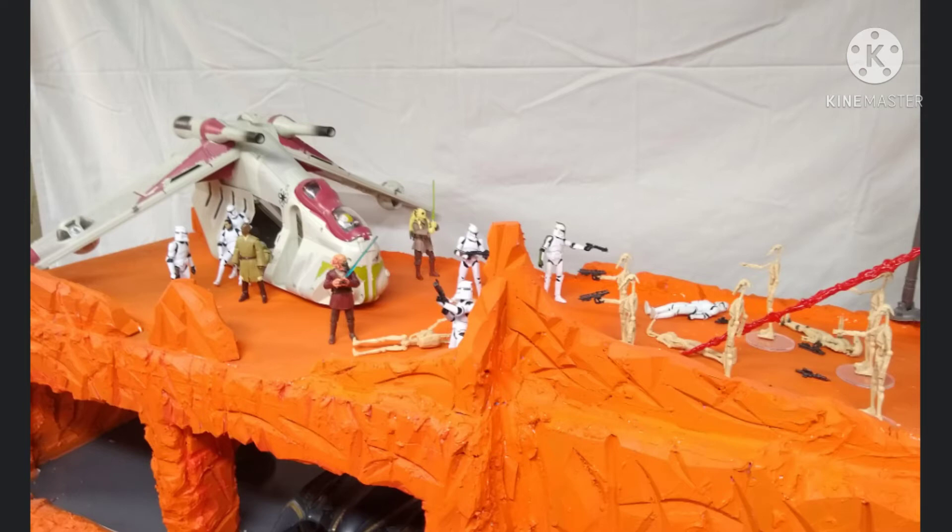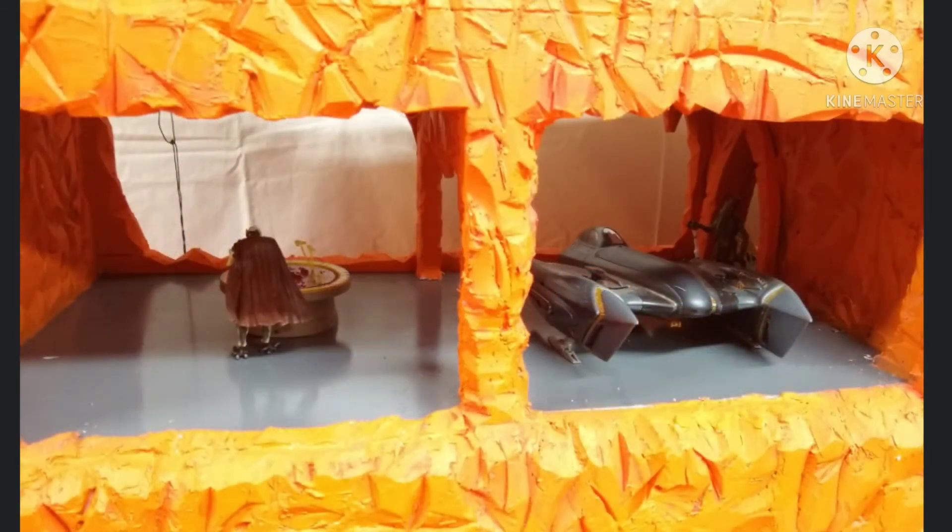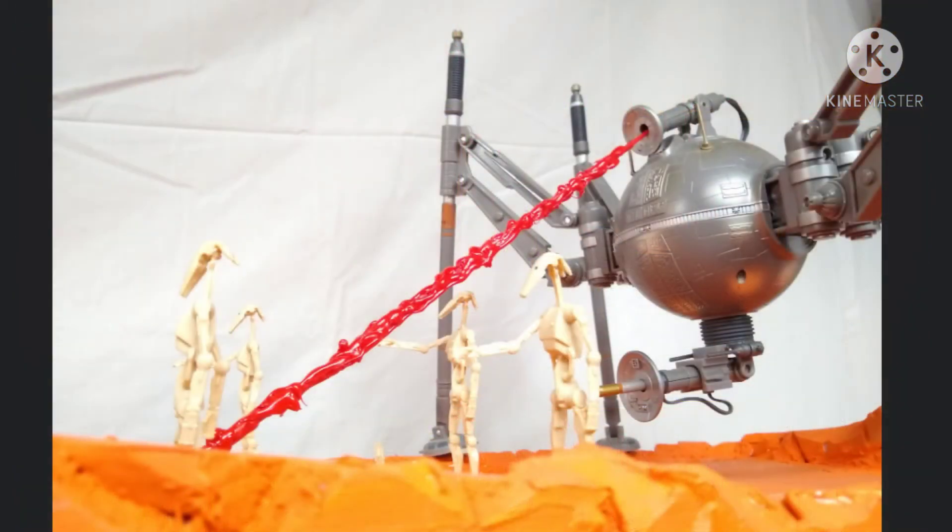I'm going to have a video coming up pretty soon, where it's going to be a slideshow of some different scenes I'm going to create on this. And that's going to be kind of the format that I'm going to have from now on, where I'll make a diorama, show the process of making it, and then have a big slideshow at the end.